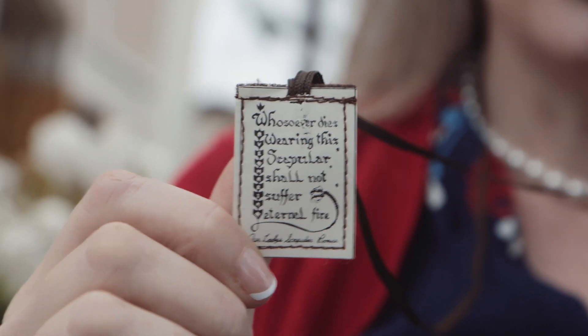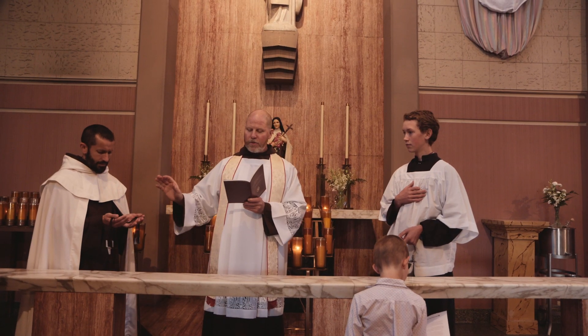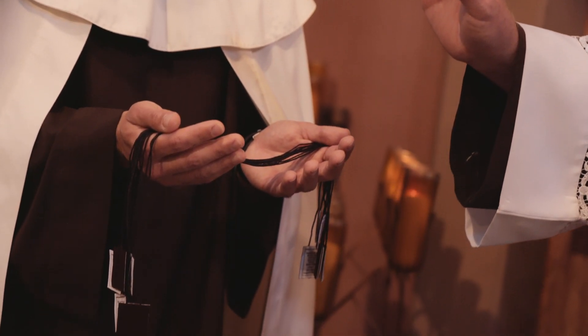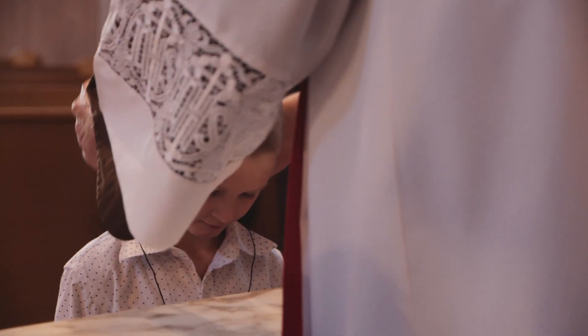So the brown scapular isn't magic, but it is a really good reminder. Before you put on a brown scapular for the first time, you should be invested by a priest. Any priest can do it, but a Carmelite priest would be especially happy to do it for you.